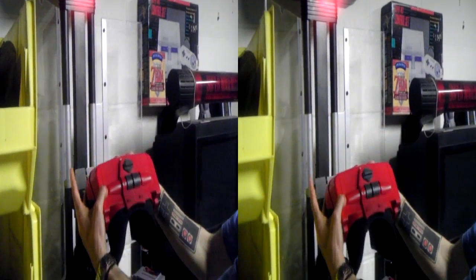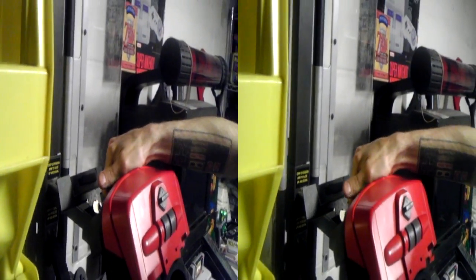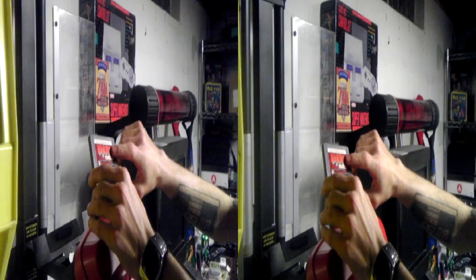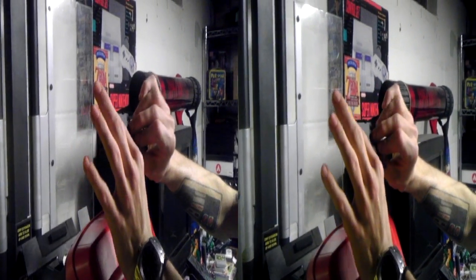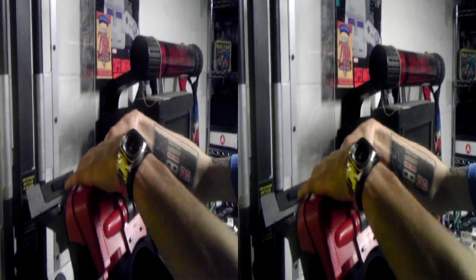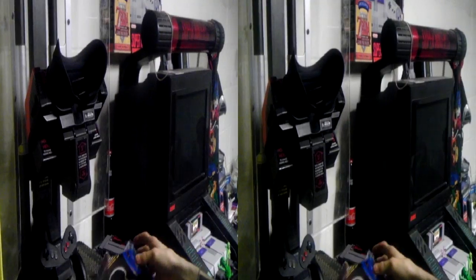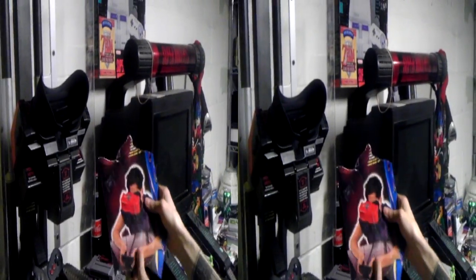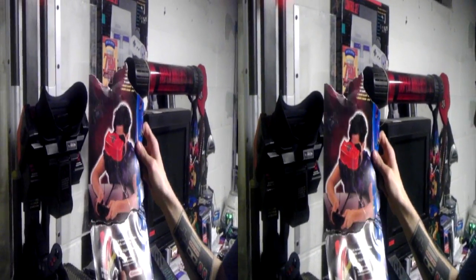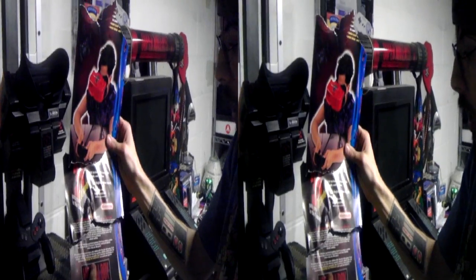I do not have the key for it, as you can see by the flap there. But the game that comes with it, which is not for resale, is a Red Alarm demo only — which is kind of cool. This is fully functioning. I'm in the process of cleaning it up. I've got to replace the banners, but the one that was with it isn't salvageable — it's missing about 90% of it.